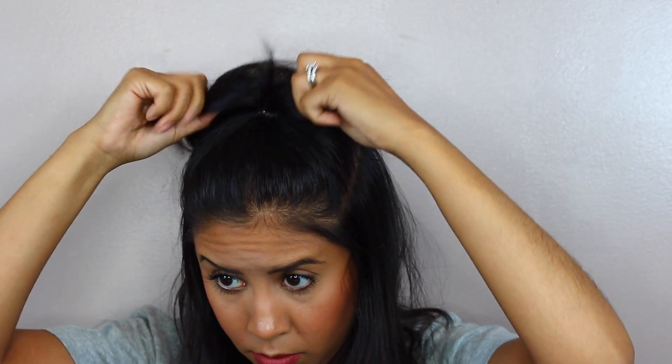The rubber band should be tiny because it's just easier to layer on top and it doesn't have to be so bulky. At this point, you can also decide if you wanted to wave or curl out the bottom sections — it's kind of easy because you don't have to do the whole head.